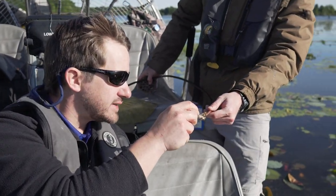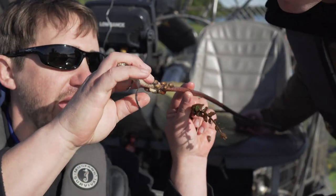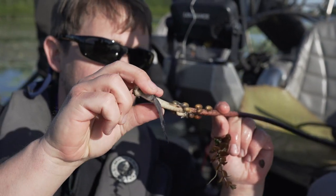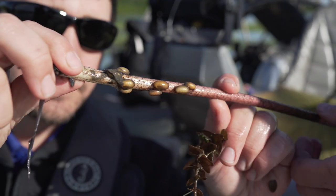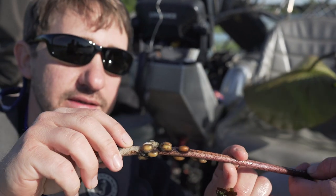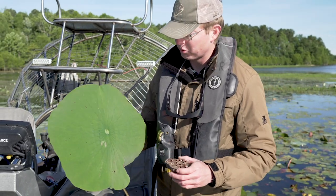There's some kind of egg casing here — oh look, there's actually a small larva in there. It looks like that caterpillar that cuts part of the leaf and hides under it — it might be one of those leaf-cutting moths. Look, there's one that's already hatched out right there. That is super cool — that's exactly what it is.